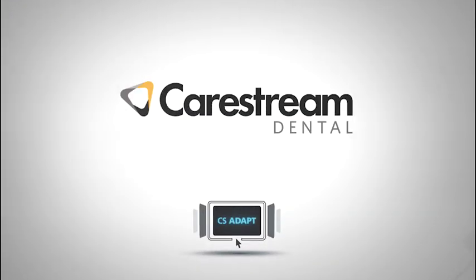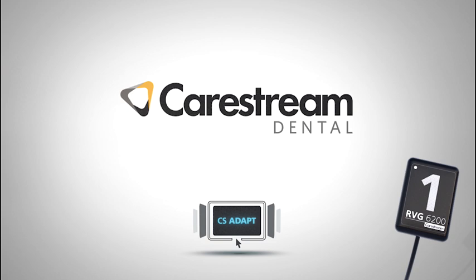For revolutionary technology tailored to the way you work, make the RVG 6200 your preferred system.